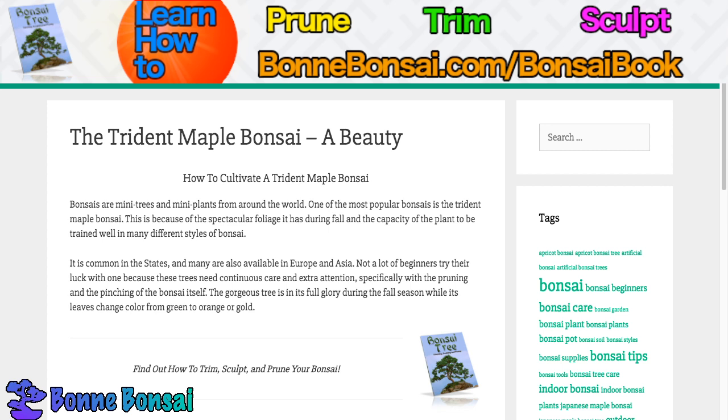This is because of the spectacular foliage it has during the fall and the capacity of the tree to be trained well in many different styles of bonsai. It is common in the United States and many are also available in Europe and Asia. Not a lot of beginners try their luck with one of these trees because they need continuous care and extra attention.